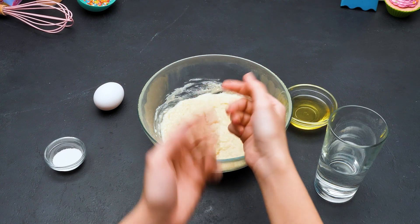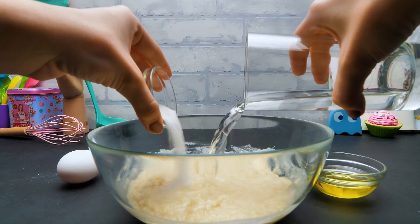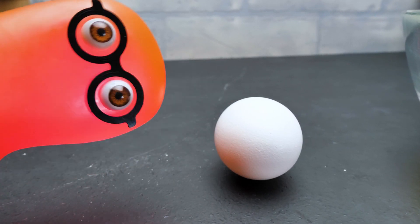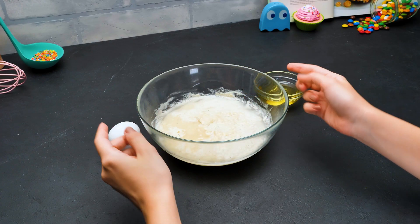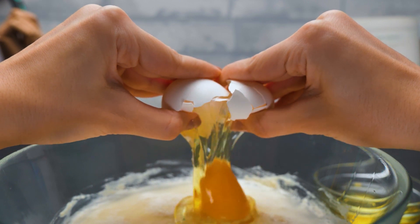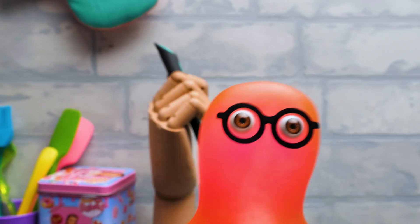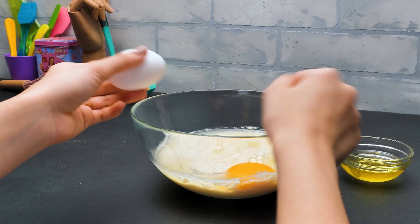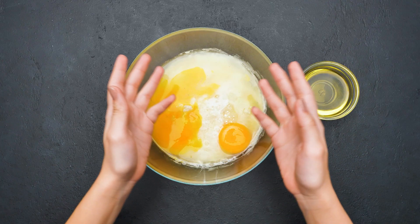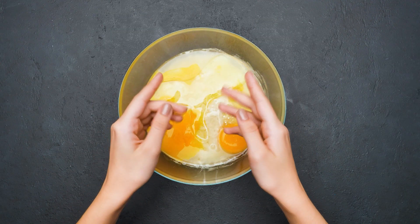Now we need to add four more ingredients. Water and vanilla go first. Careful now! I'm quite sure a monster is hiding inside this egg — then it will be our secret ingredient, right? Let's see. Okay, this one is 100% a monster egg. I'm afraid this one is just an egg, too. Well, scientists also make mistakes, you know. Guys, we're running out of time here, let's hurry up. Voila! We added oil.